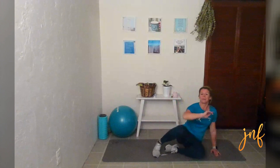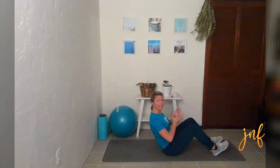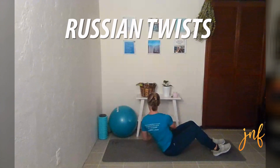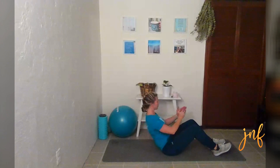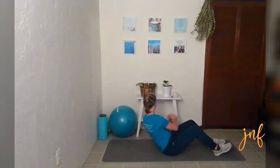Good job! Grab your weight if you would like — if not, you don't have to use one here. Coming to our heels, going back to make that V, activating our core, and we're just tapping back and forth. Making sure we're still breathing. Amazing — and last one. Release!